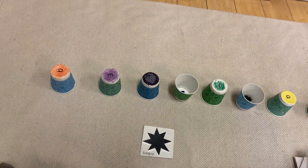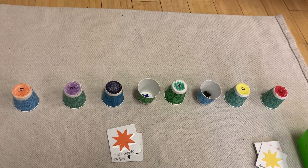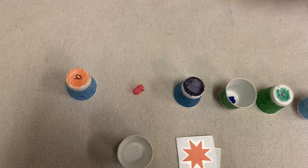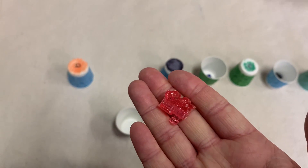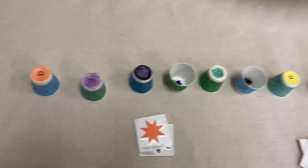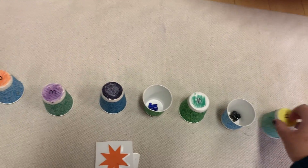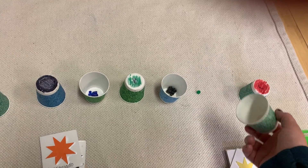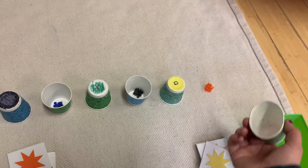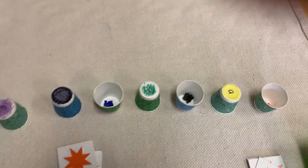Let's move on to anaranjado. Es el anaranjado train debajo de el morado? Nope, that's not anaranjado, that's rosado. So we'll cover that back up. Es el anaranjado debajo de el amarillo? Nope, that's verde. What about rojo? Es el anaranjado debajo de el rojo? Sure is! So we got that one.